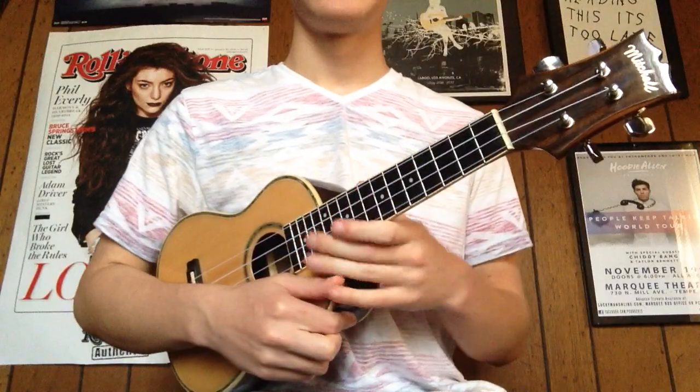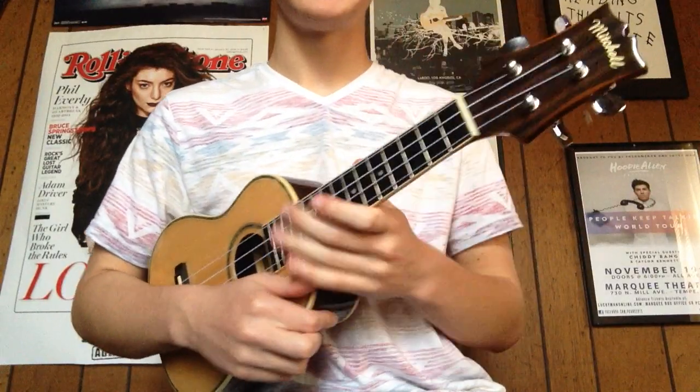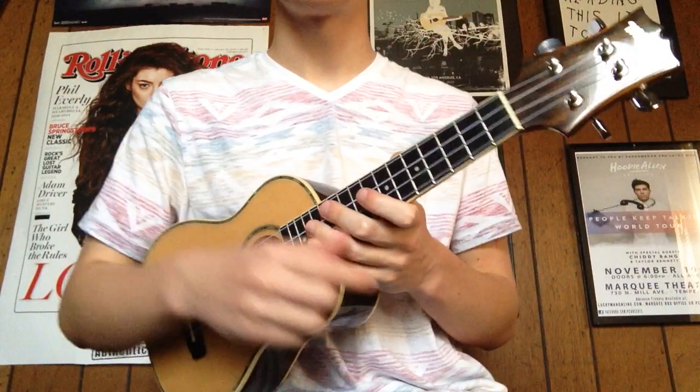So that's basically how it is. I'll leave the chords in the description and all that, so thanks for watching.